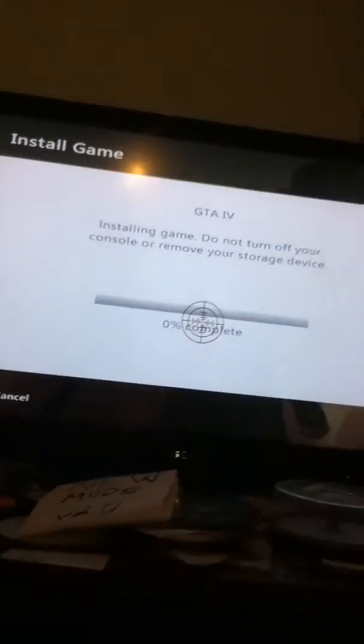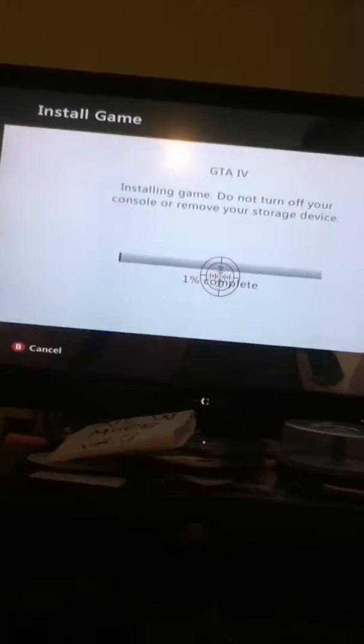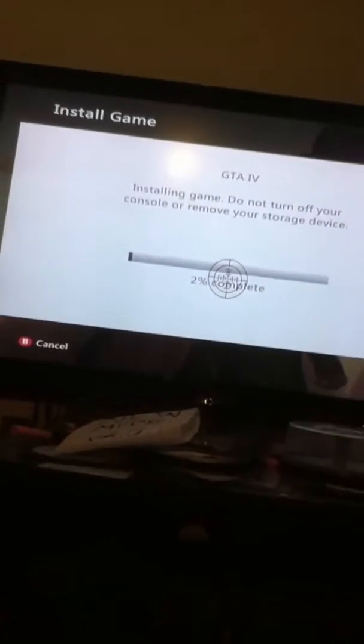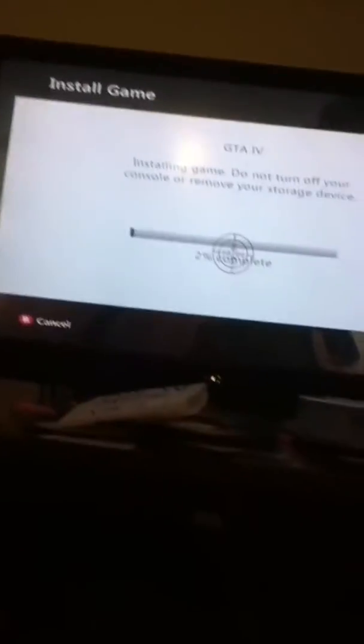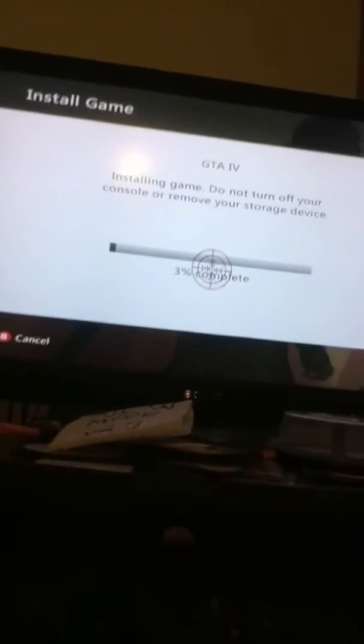As you can see, it is installing right now — it just got to one percent. I'm not going to give you guys a whole tutorial on it going all the way to 100 because it's actually going to take a while. For my Xbox it usually takes about 15 to 20 minutes. When it gets to 100, once again, you do have your mods. This is from modding support.